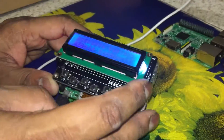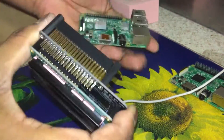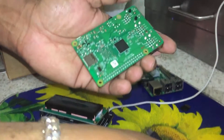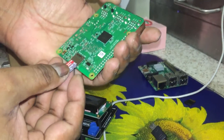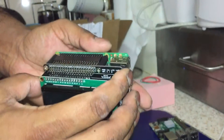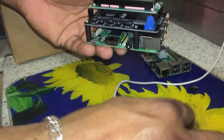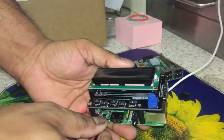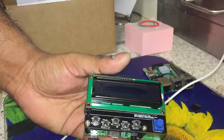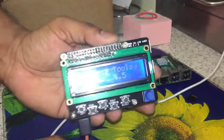Now we're going to take the SD card out, pull the plate off, put the SD card in this one — that's a Raspberry Pi 3 Model B 1.2. Plug it in, lines up perfectly again, everything lines up nicely. Give it power, and there you go.